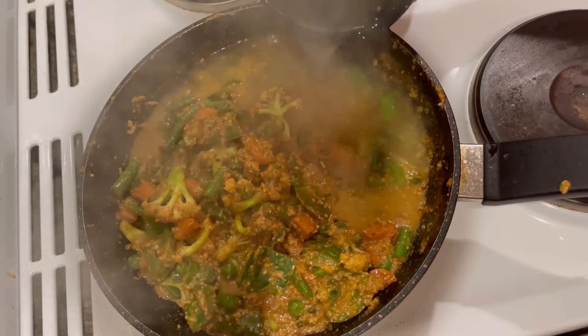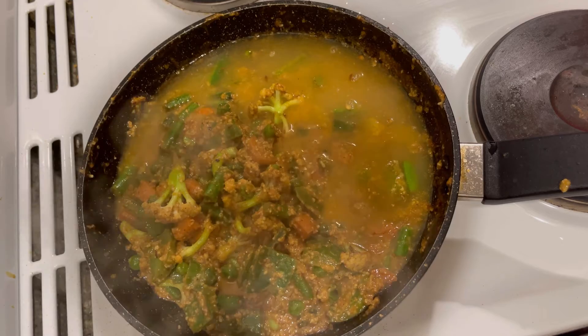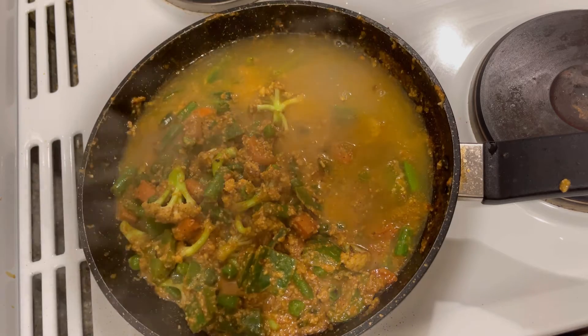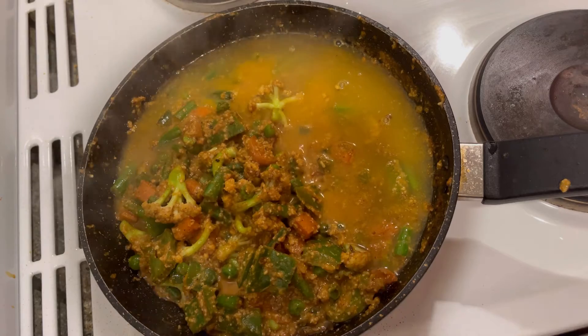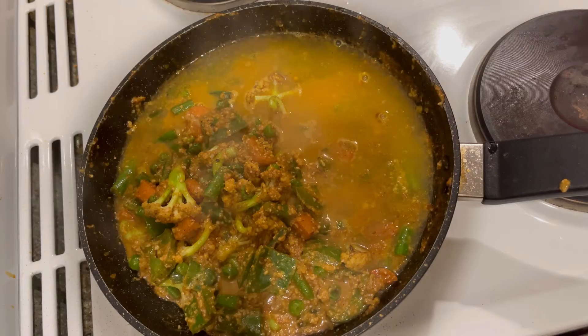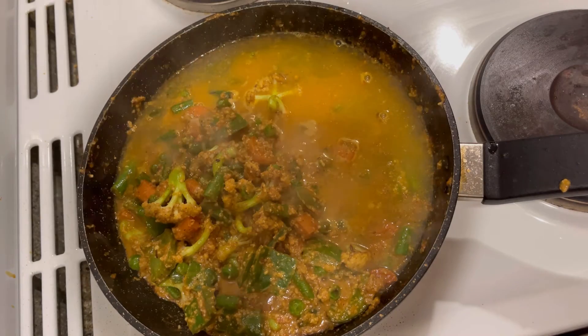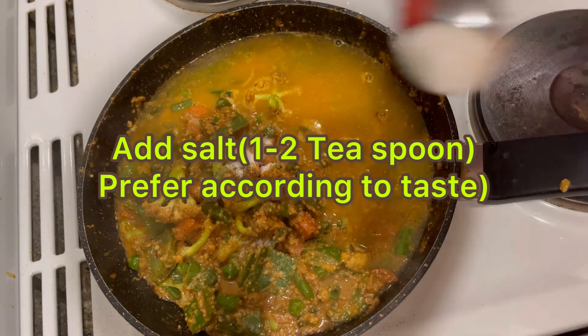Now I am going to add one and a half glass of water — the half glass of water was used during the grinding process of the puree — the grinding process of the tomato, cashew nuts, onion, garlic, and green chili.